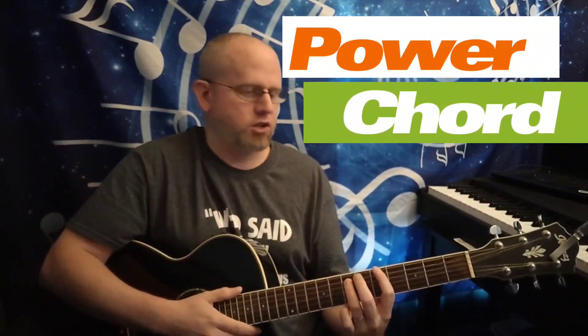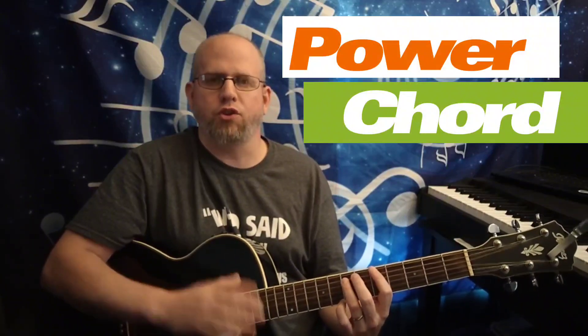There are a lot of chords out there that we've done, plus many, many that we haven't touched on yet. The power chord is essentially rock and roll's go-to.